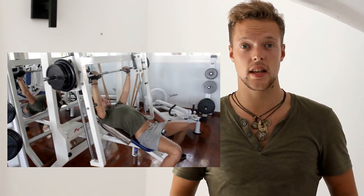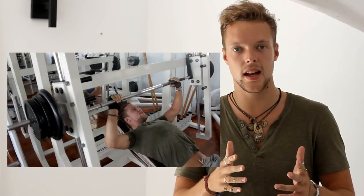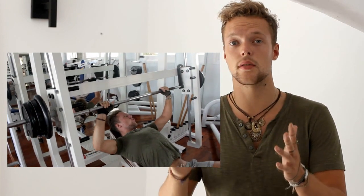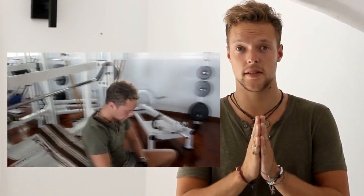The rep range for this is personally five to ten reps. You can go heavier or lighter, but I do three sets — you can do four or five sets, however many you want. It's one of the best exercises for your upper chest.